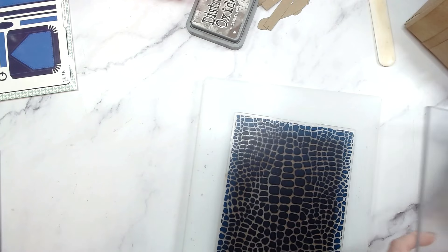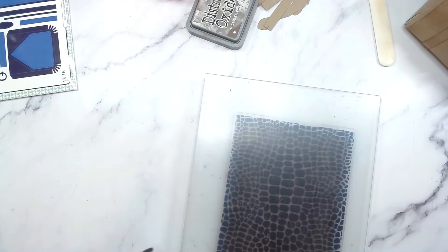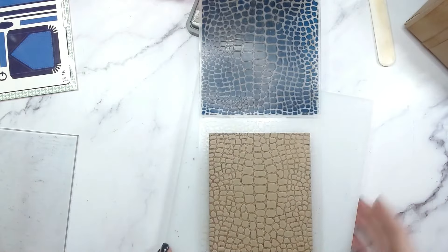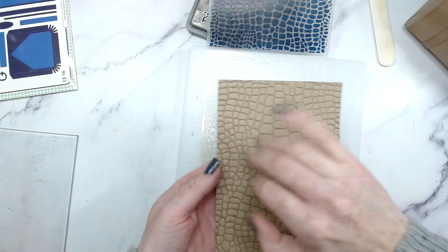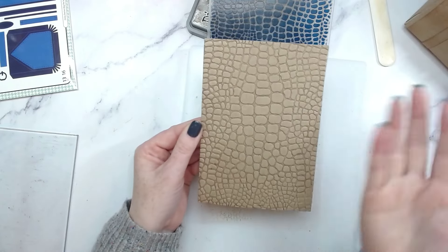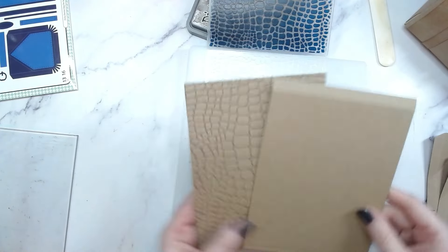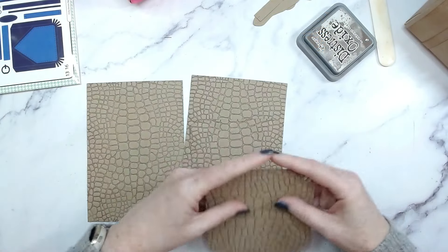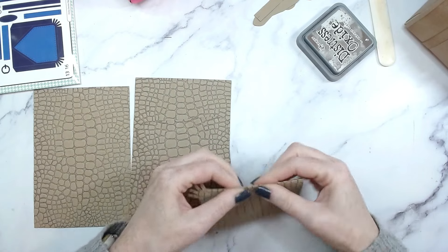Run that through and then repeat with all of the other pieces. There we go — isn't that stunning? The ink has gone right into the shadows or the bits that have been debossed and pressed down, so that's really going to bring out the overall pattern. Very different from just having it plain. We've already pre-folded all of our score lines so they should be really easy to find now and nothing's got lost in the pattern.